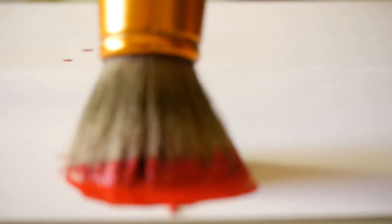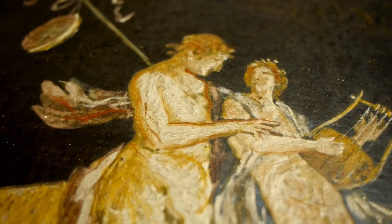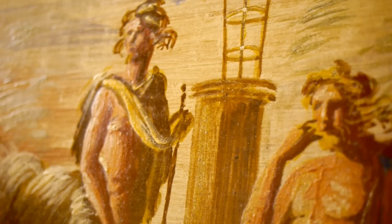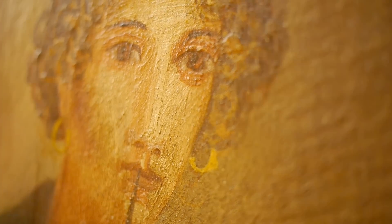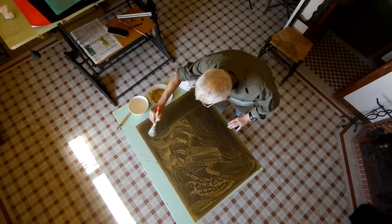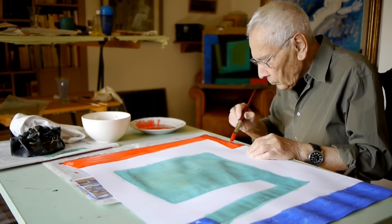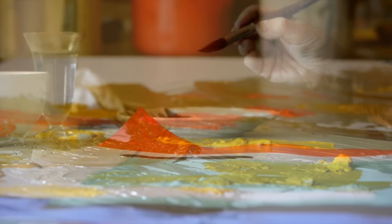Cuní water-soluble encaustic is a new and advanced painting technique dating back to ancient Greece and Rome. Its features allow the artist to enjoy all the expressive possibilities of a material whose beauty fascinated the great Renaissance masters. Cuní water-soluble encaustic recovers a formulation lost for centuries, making available to the contemporary artist a unique material that adapts to different styles, media and artists' needs.